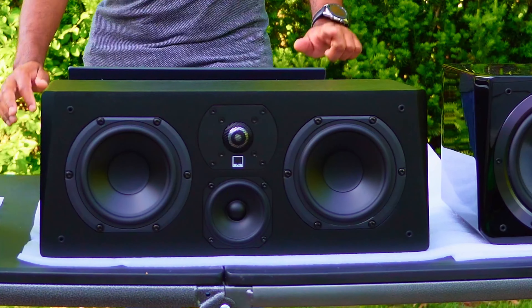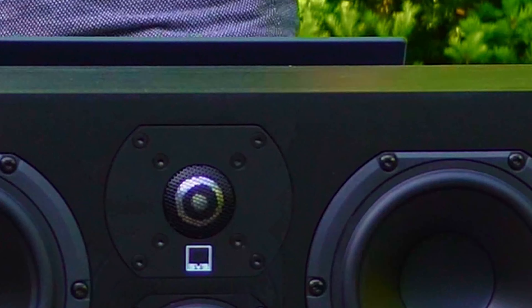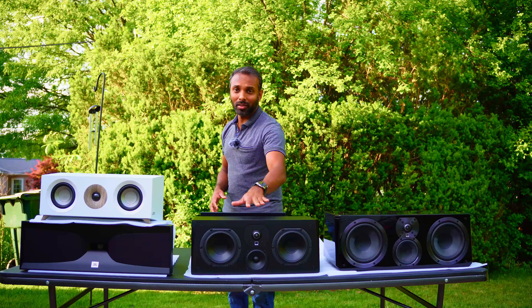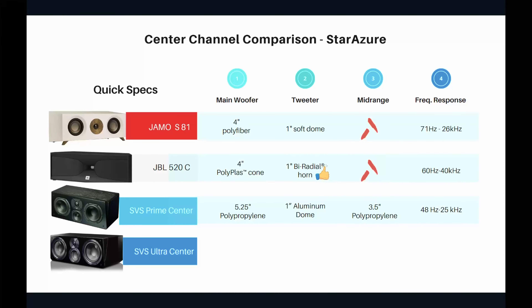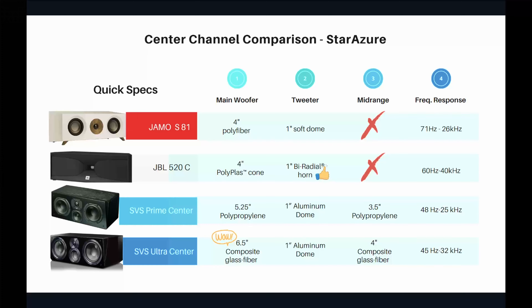The SVS Prime Center has 5.25-inch polypropylene main drivers, a 1-inch aluminum dome tweeter in the center, and a 3.5-inch polypropylene mid-range driver. This is where the three-way design comes into the picture — a dedicated driver takes care of mid-range frequencies. The frequency response of the SVS Prime Center is 48 Hz to 25 kHz.